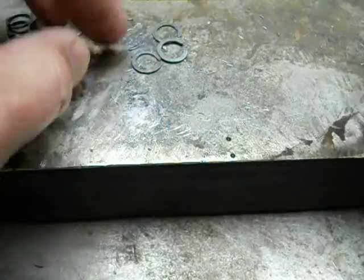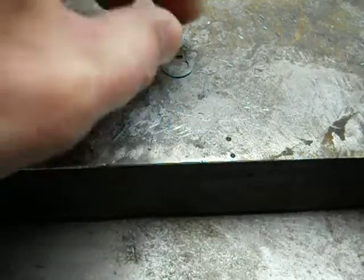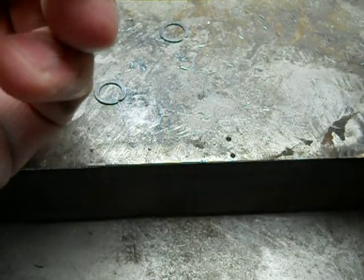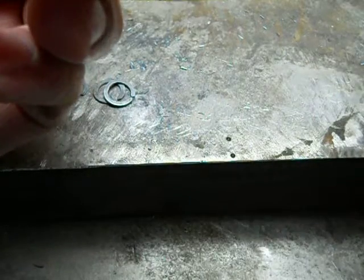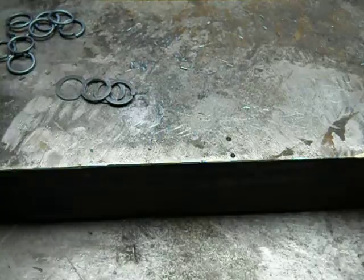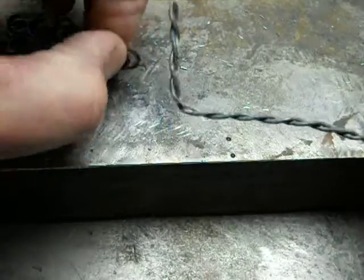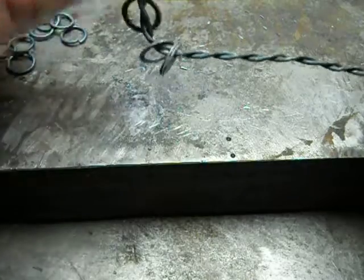I'm just making sure the ends are closed, so they don't slide off the wire, as these have to be softened one more time. So, all in all, there are two softening procedures that have to be done to the links during the manufacturing process.